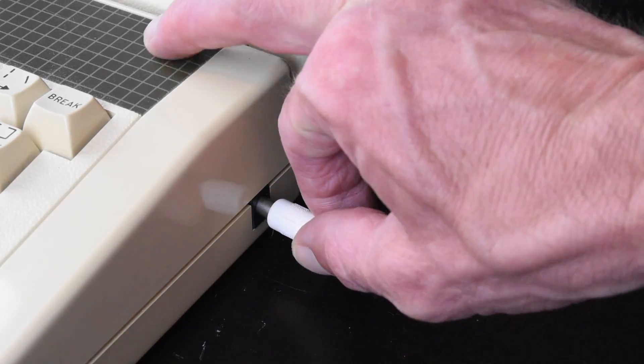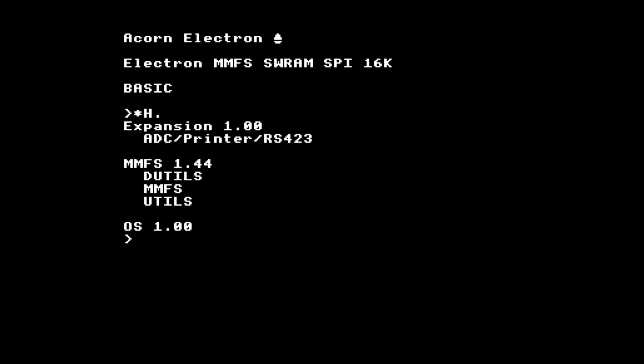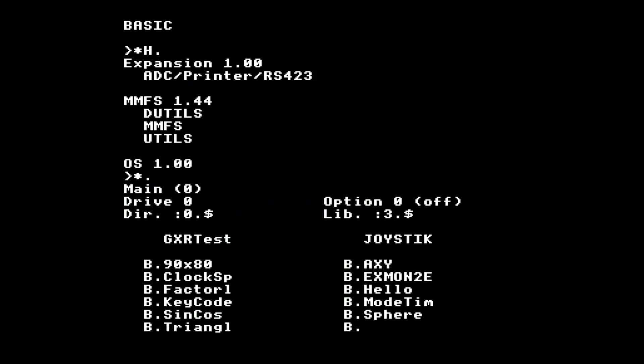Once you add the Elk SD Plus One, you can turn on your Electron and you'll get an extra line telling you the MMFS sideways RAM filing system is loaded, very similar to the Elk SD64. The only obvious difference is that it uses the SPI interface, which is much quicker than the Electron printer port interface on the Elk SD64. One thing that is missing, however, is the RH Plus One support ROM, and we'll come on to that in a bit.